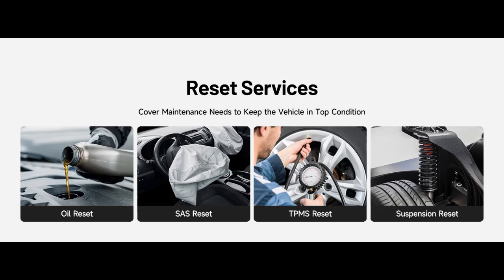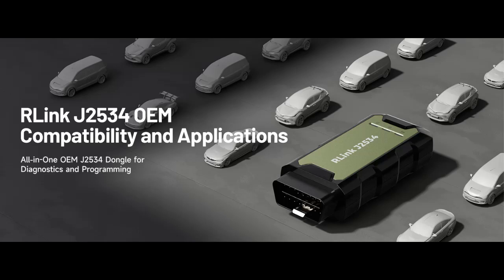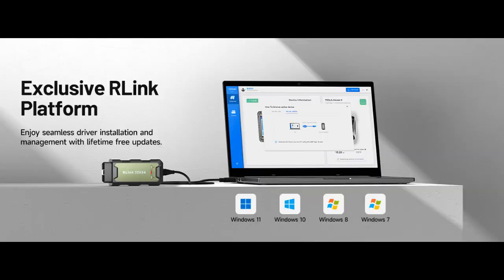Proven Performance You Can Trust: Backed by over 10,000 real vehicle tests and a wealth of practical experience, this OEM reprogramming tool guarantees stable and exceptional performance. Supported by Topdon's dedicated technical experts with in-depth knowledge of both auto repair and J2534 pass-through programming, the R-Link J2534 provides prompt and professional assistance, ensuring a smooth setup and reliable compatibility.